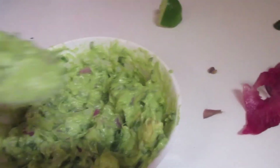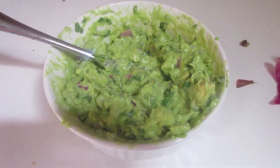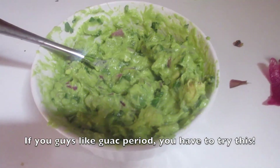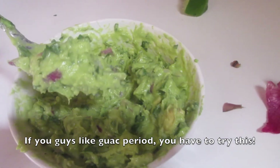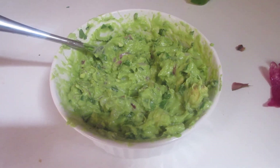I'm so excited, y'all. Taste test — mmm. Y'all really need to try it. If you like Chipotle's guac, you're going to love this, because you can kind of doctor it the way you want and make it exactly how you like things. Guys, be sure to try it and let me know what you think. I will talk to you guys later.